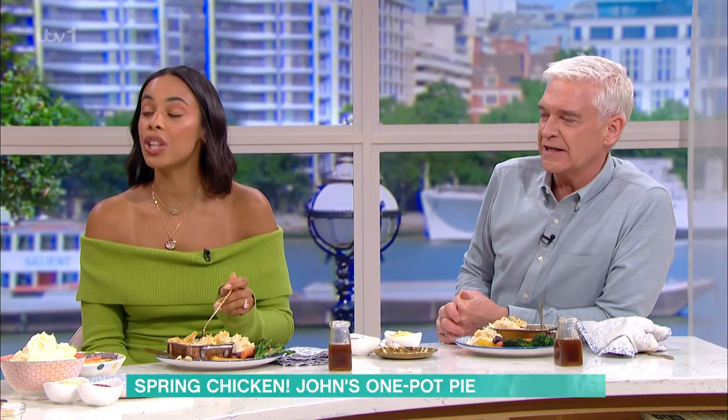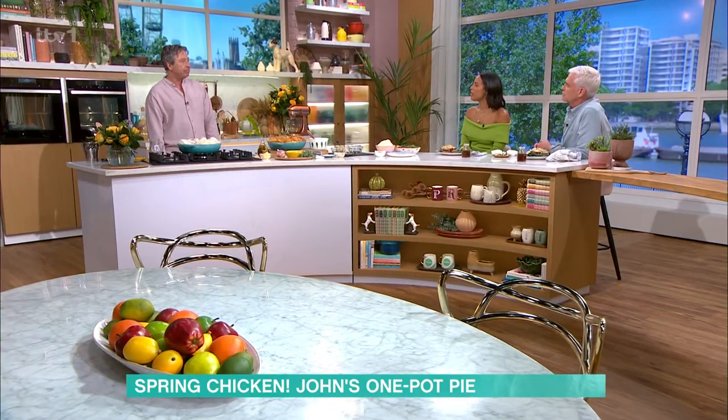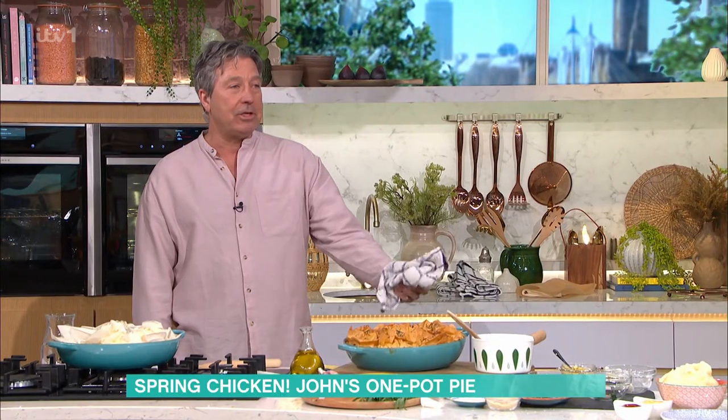It's absolutely delicious, it's so good. Really good. And not much washing up. Good for you — a bit of chicken, lots of veg for the kids, the hidden veggies. And the other thing is it's brilliant cold — next day, great cold.